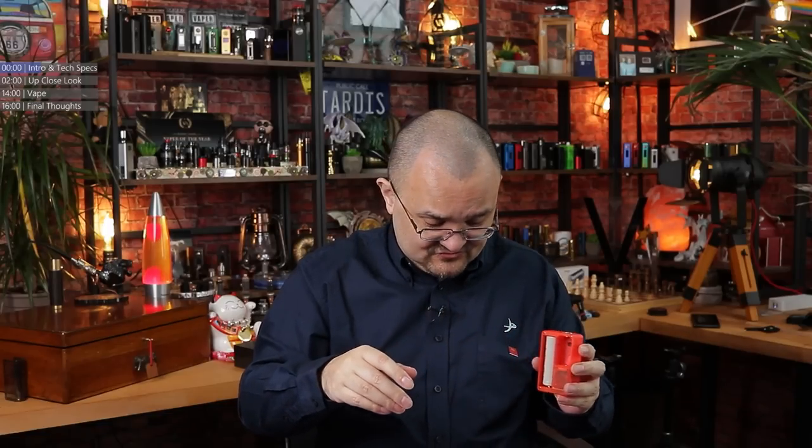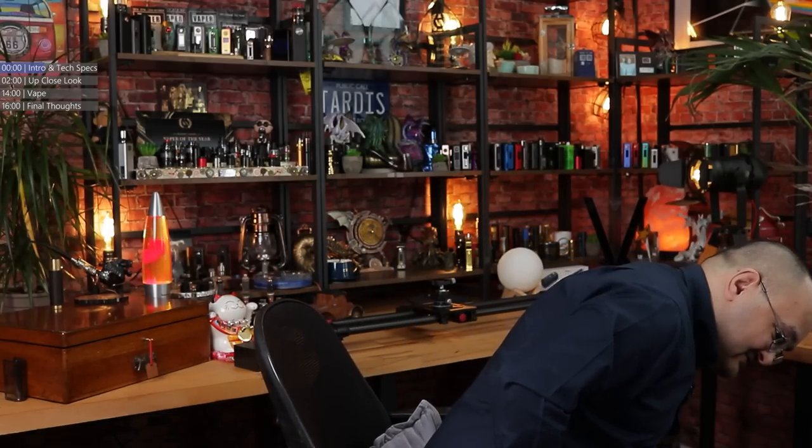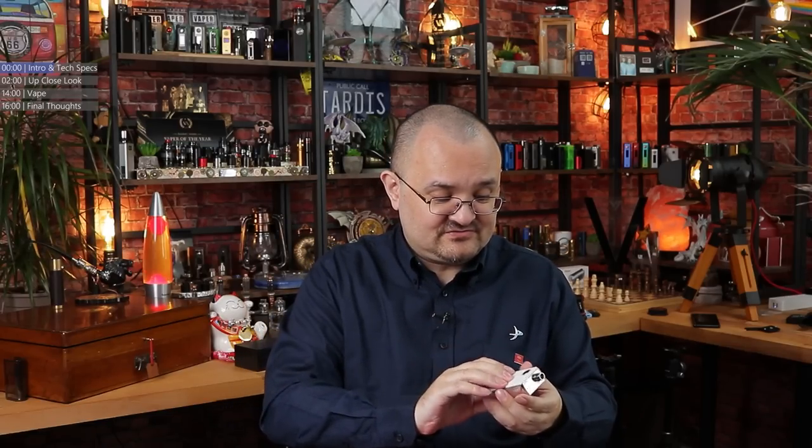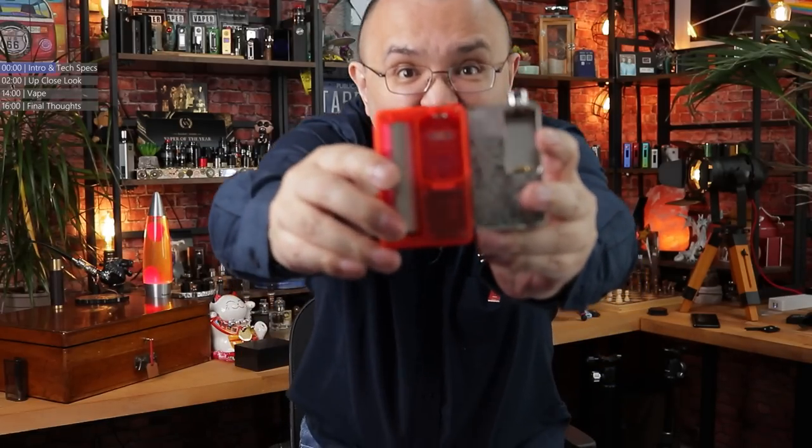When this thing came out, I was sitting here scratching my head, along with a fair number of other reviewers actually. Let me show you something. This is a Vandivate Pulse AIO-S, and it uses standard borrow tank tanks. Let's take the panel off of this and put this side-by-side.